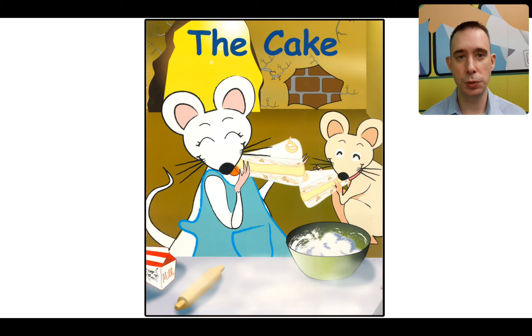This is week two. The title of this book at the top you can find is The Cake. We've been talking a lot about cakes — I think I'm getting hungry! Remember, we're going to read it two times. The first time we'll talk about what we see and we'll read together, and then we'll go back to the beginning and try to read it for fluency. So let's begin. The Cake.